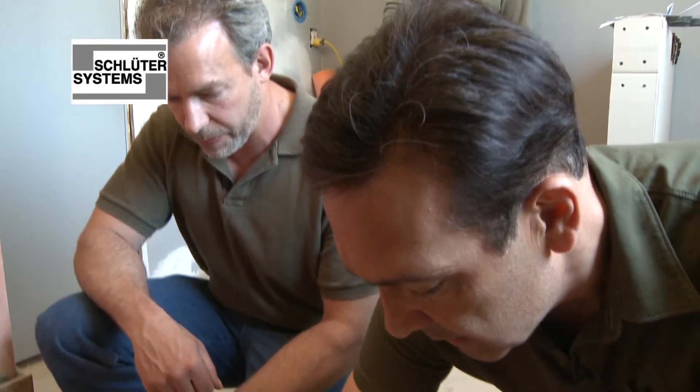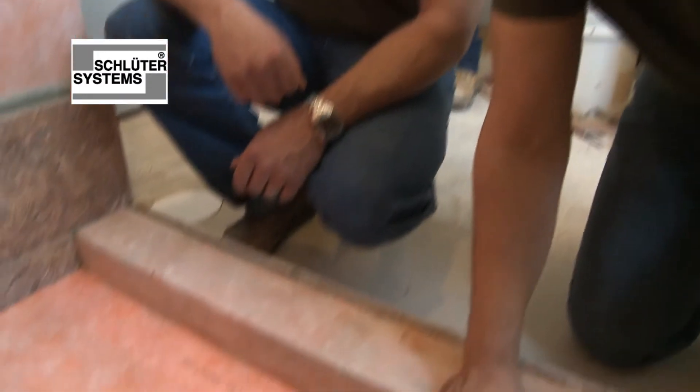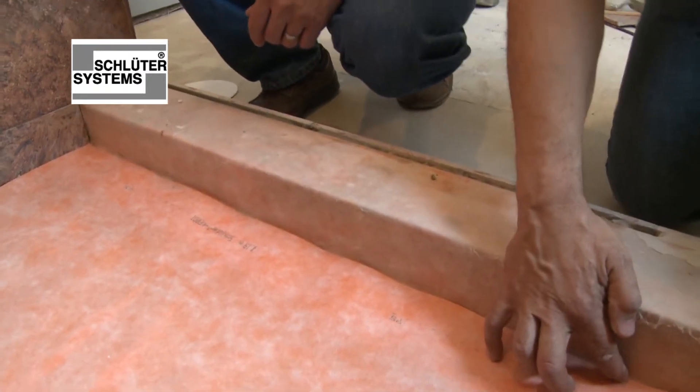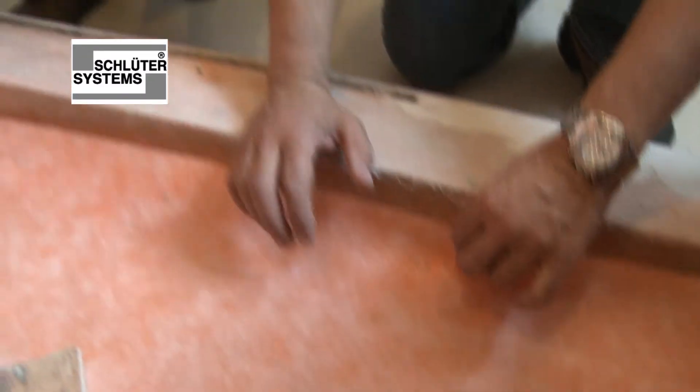This is going to be glued down — what kind of adhesive? We use a non-modified mortar, so there's no latex within the mortar to harbor mold growth.